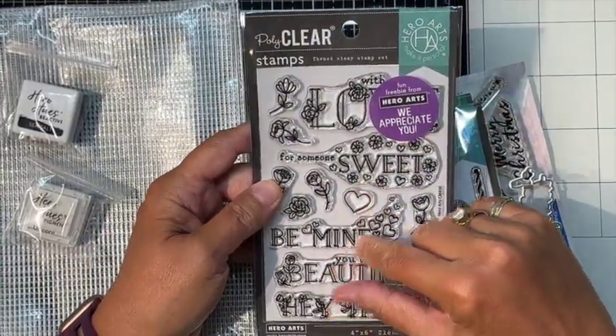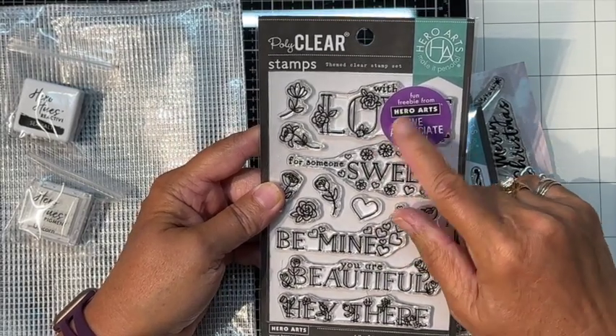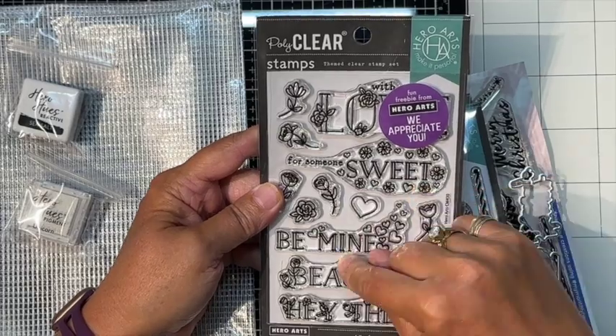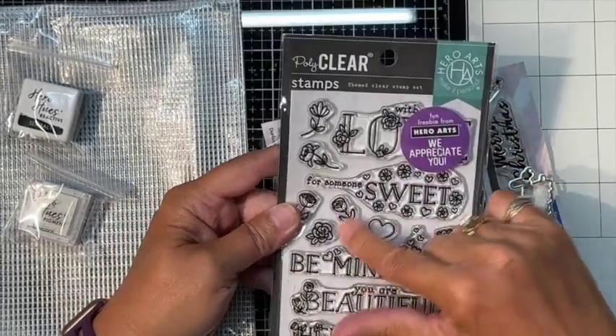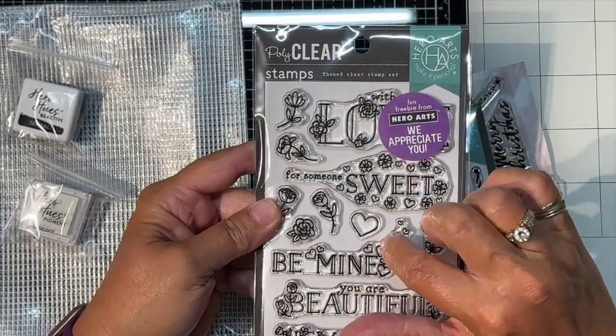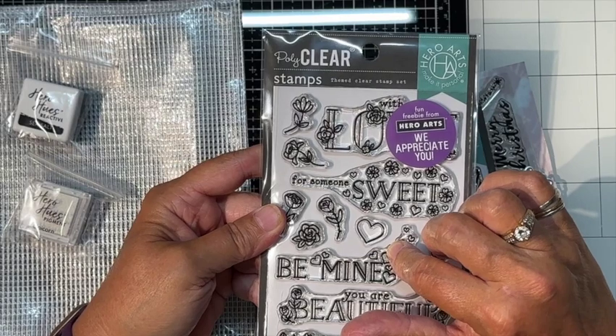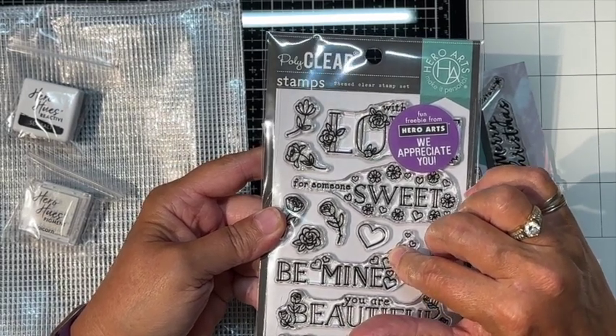There's this free stamp set with wonderful little 'With Love,' 'For Someone Sweet,' valentine's day-style sentiments like 'Be Mine.' I will not be using the free 'We Appreciate You' stamp they sent me. I'm not sure if everyone got a free stamp or if I'm just really special.